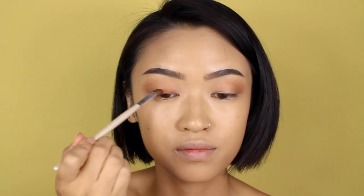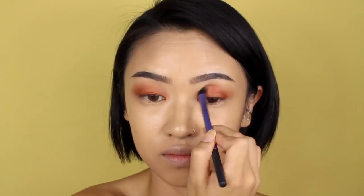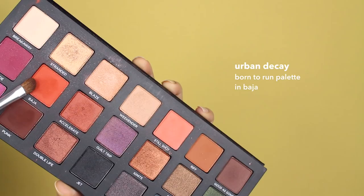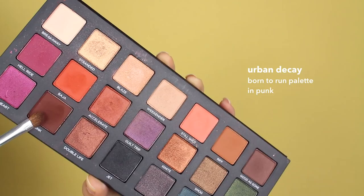Then take a bright orange shimmery color and just apply it all over the lids. This shimmery color is the spice part of the makeup look. Take a blending brush to help smooth out the edges. Next, take a bright orange matte color and apply it to the outer corners of your eyes — this will help create some dimension to the eye look.